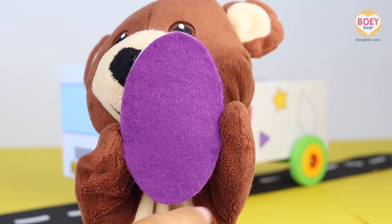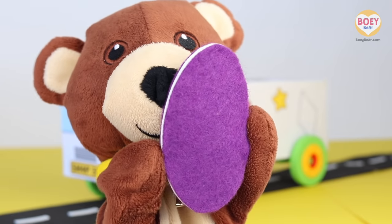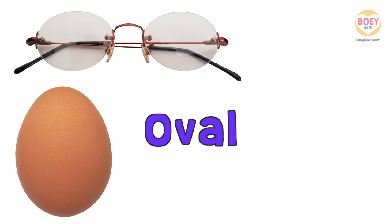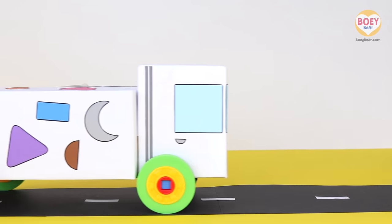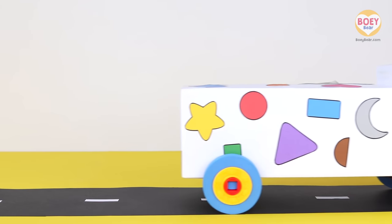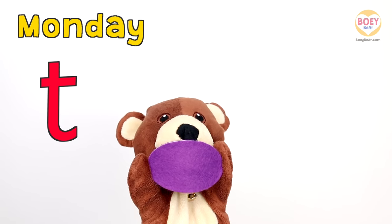It's curved like a flattened circle. What things around us are oval? Get ready to answer. An oval shaped egg. Oval shaped glasses. And an oval shaped tennis racket. Great! Thank you, Shapes Truck. So today's shape is oval!